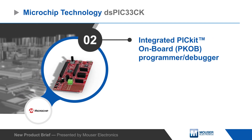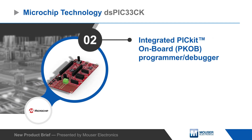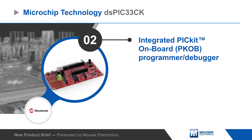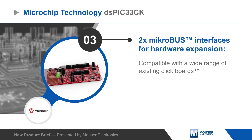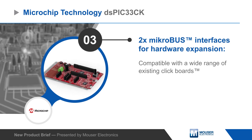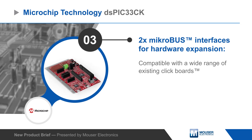To accelerate development, the board has an integrated PICkit-on-board programmer debugger and is fully supported by Microchip's MPLAB-X IDE. Two mikroBUS interfaces enable easy hardware expansion using the large selection of compatible click boards, and 100mm headers provide access to all I/O pins.